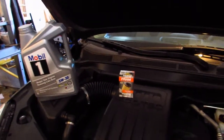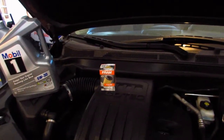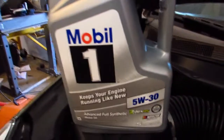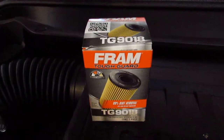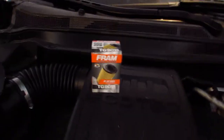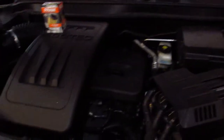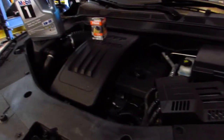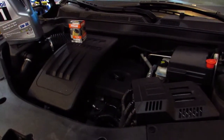Hi, welcome back to Dirty Dave's Garage. Today we got a 2015 Chevy Equinox, gonna be doing an oil change. Got our Mobil 1 synthetic 5W-30 weight oil, got a Fram Tough Guard oil filter, part number TG9018. I'll try to put these links down in the description so you can get them off Amazon. This is the four-cylinder Ecotec engine. Before we get the truck up on the lift, we're gonna loosen the oil cap so air gets in there so the oil drains out faster.